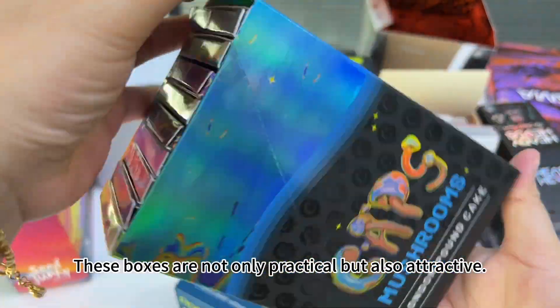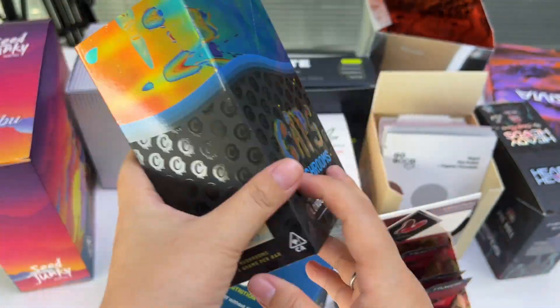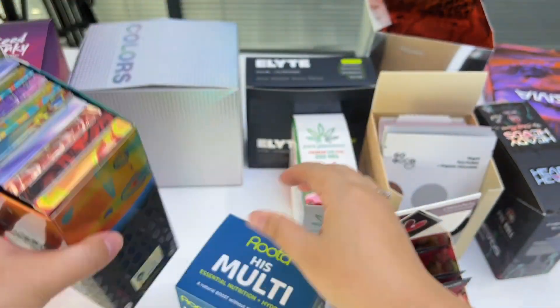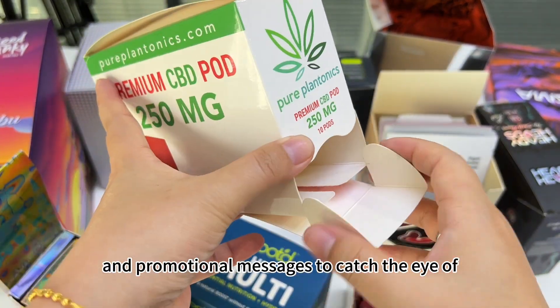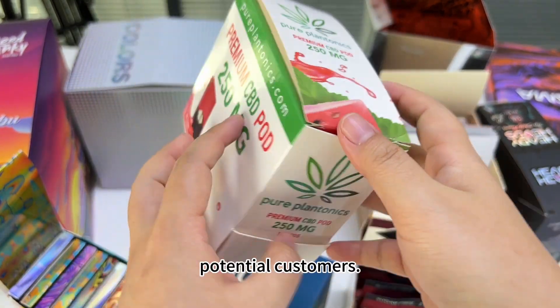These boxes are not only practical but also attractive. They can be printed with your branding and promotional message to catch the eye of potential customers.